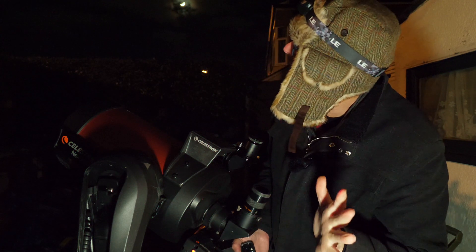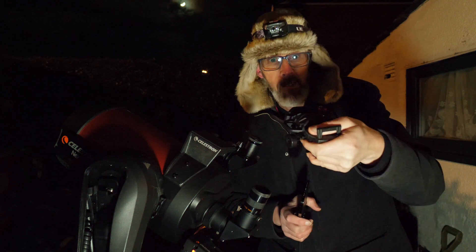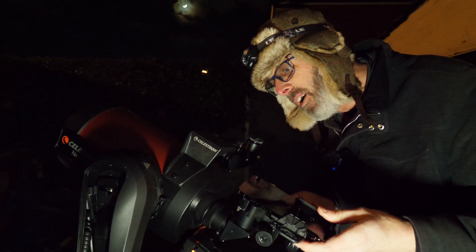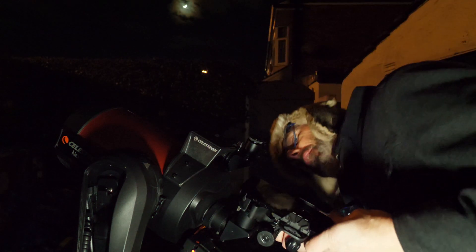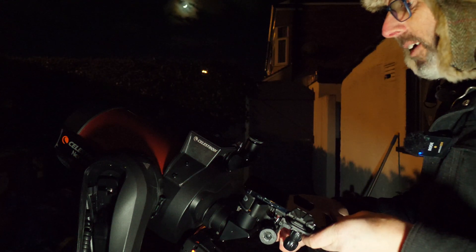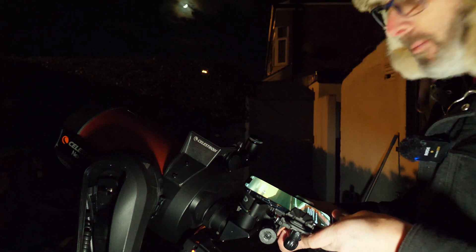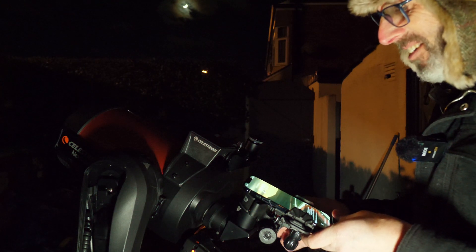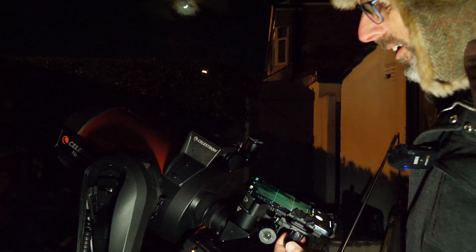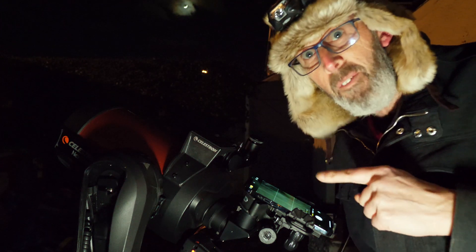Once it's lined up, hopefully this cloud is moving out of the way. I can then put my mobile phone holder on — I'll set it up now, put the phone onto the viewfinder, and I do need to tighten it up because it's very important. It's a bit wobbly, but once I tighten this up, hopefully with any luck we'll be able to see the Orion Nebula on my phone.